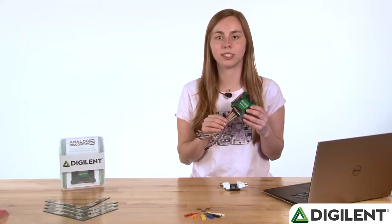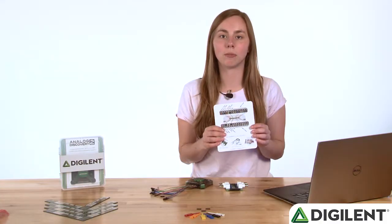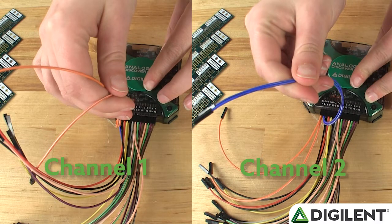With the fly wires attached, you can see which channel goes to which wire. In the box, you'll find a pin-out diagram that shows more detail. Oscilloscope channels 1 and 2 are used by the oscilloscope, voltmeter, spectrum analyzer, network analyzer, and data logger tools.